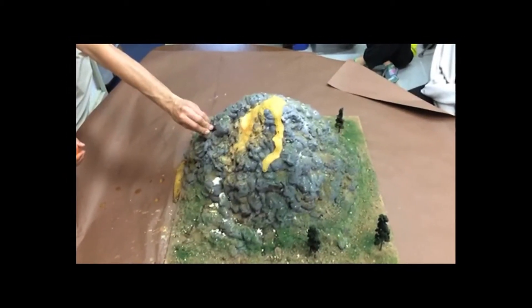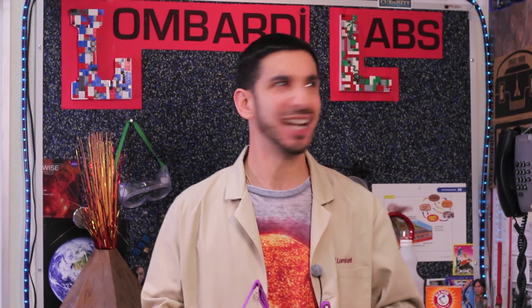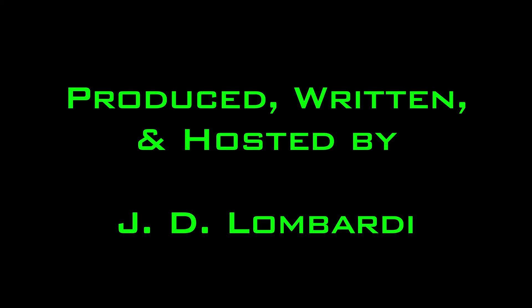But be sure to wear your safety goggles. So while a model volcano is not right to demonstrate the scientific method, it could still be neat to demonstrate the awesome power behind volcanic eruptions. Until next time! Thank you.